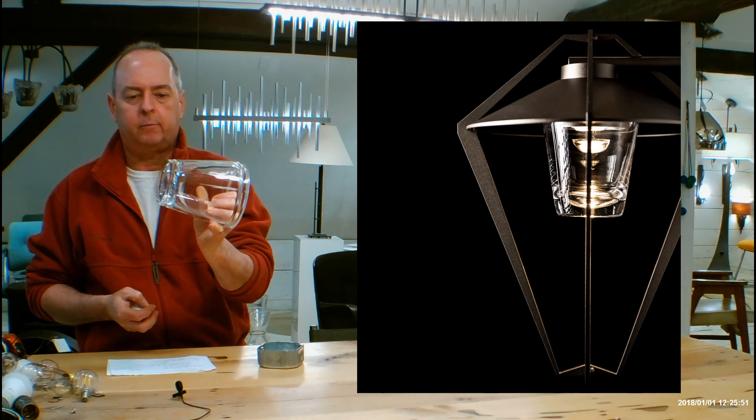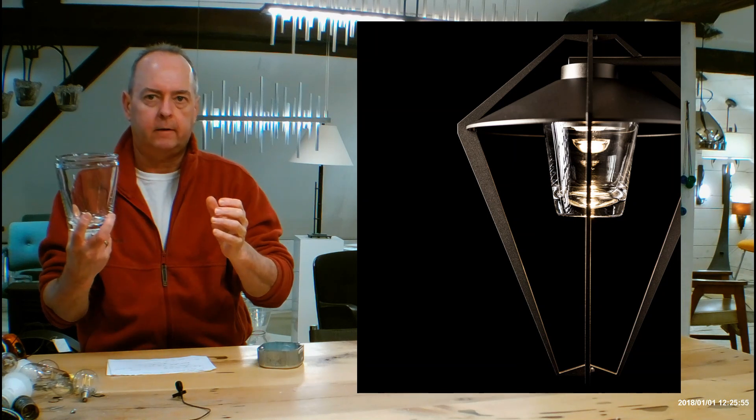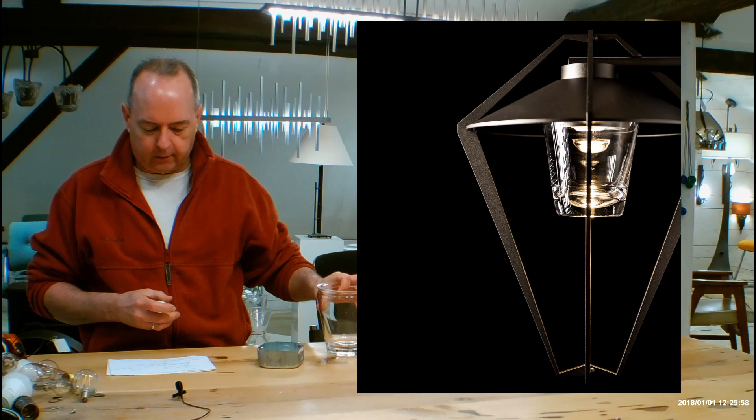The light is going to puddle kind of in the bottom of the glass. Hubberton's glass is pretty spectacular — it's all hand-blown, and I can't say enough nice things about it.